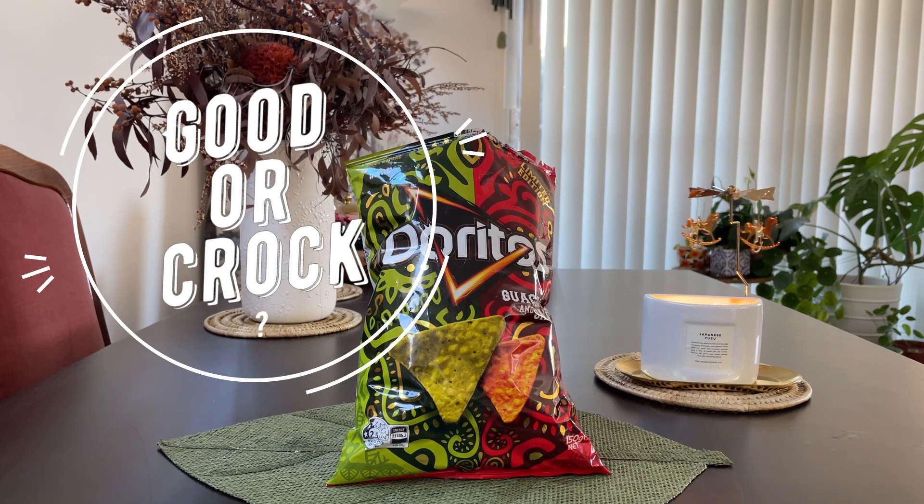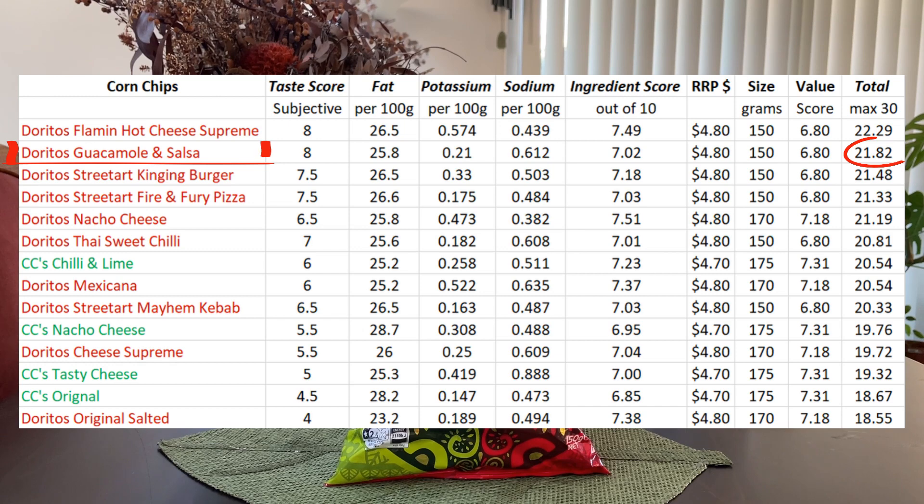Here's a table of how it compares to other Doritos flavours. It slots into second place, let down slightly by the low potassium content, slightly higher sodium content, and obviously being a limited edition — smaller bag, less value for money.